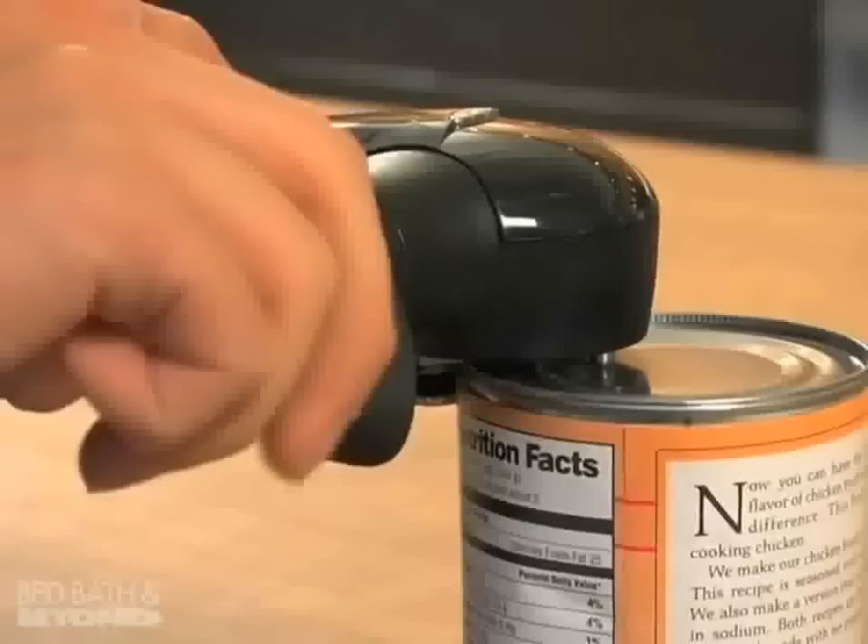So here's how it works. First, simply latch the opener onto the can and start turning the non-slip oversized knob. It only takes a moment.